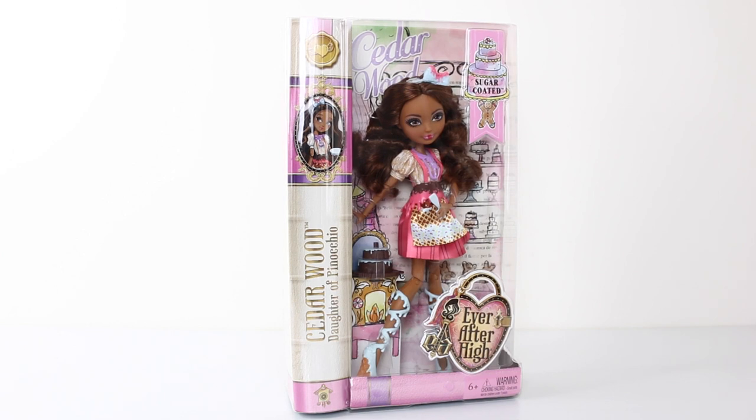Hi everyone, it's Mantle here and I hope everyone's having an awesome day. Welcome back to my channel. Today we're going to be taking a look at Cedar Wood, daughter of Pinocchio, and this is from the Sugar Coated line. I also picked her up from Toots Toys and I'll leave a link to their website in the description down below.